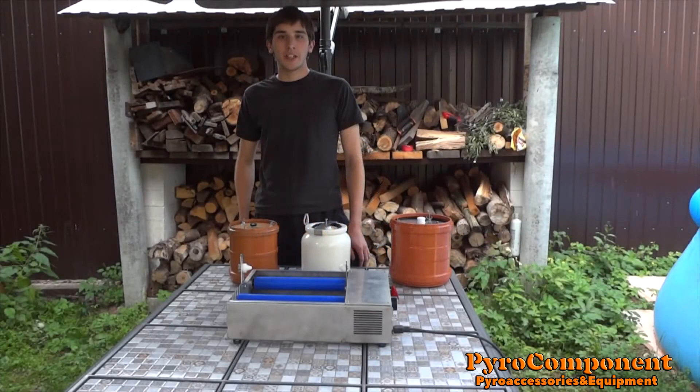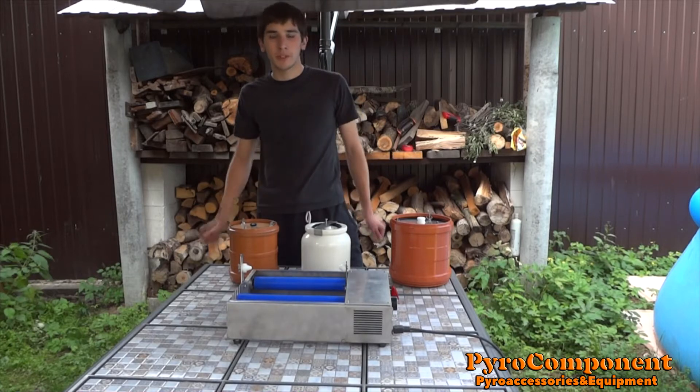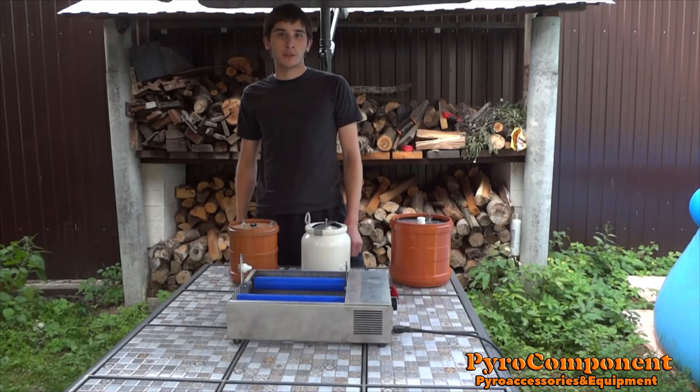Hi guys, today I'd like to present you my new professional Volmin machine. Let's talk about it.